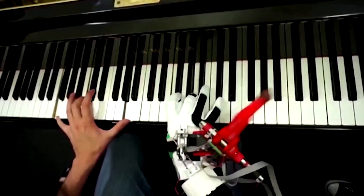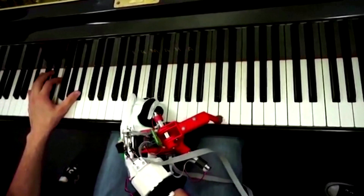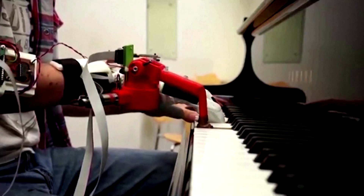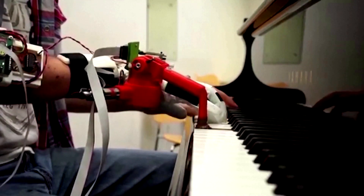It came out of my own passion for piano that I wondered, what happens if I have an extra finger? It started really with the robotics challenge — can we build a robotic thumb that can sit on the opposite side of the hand and play music with it? Can we actually just do it? Can we learn to do that?